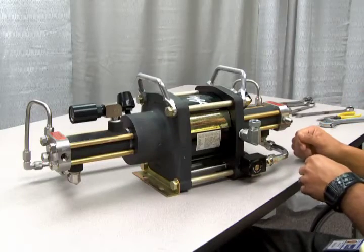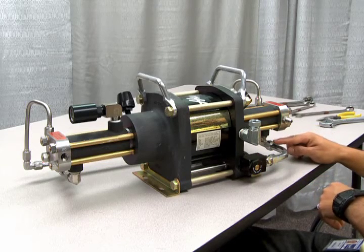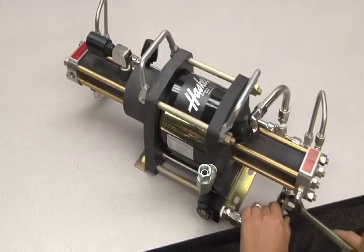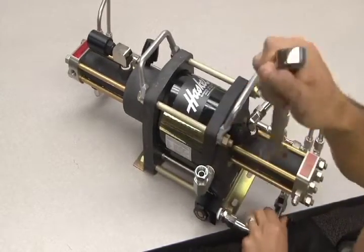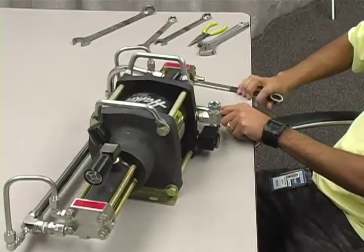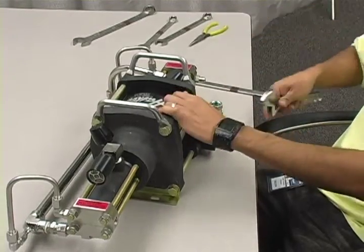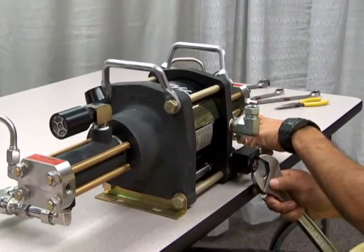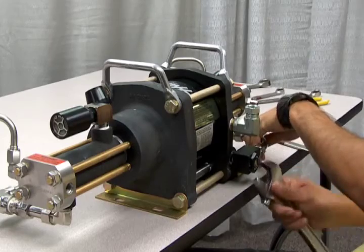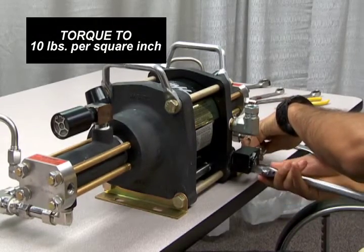To access the inner spool of the cycling valve on this model, you must first loosen the nuts on the end of the cooling tube. Once this is accomplished, loosen the nut on the retainer outside of the cycling valve. This nut should only be torqued to 10 pounds per square inch, so removal should not be difficult.